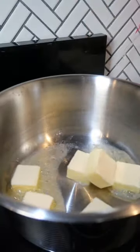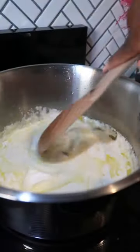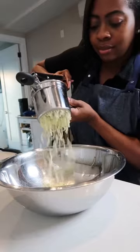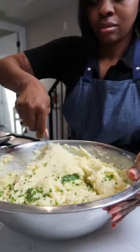In a saucepan, melt butter with half and half, pepper, and sour cream. Use a potato ricer to get it nice and smooth, or if you like it a little lumpy, that's okay too. Simply mash the potatoes, then stir in the butter mixture, cheese, and chives.